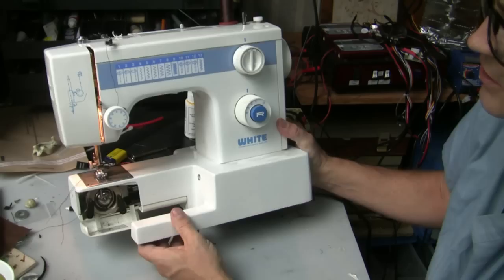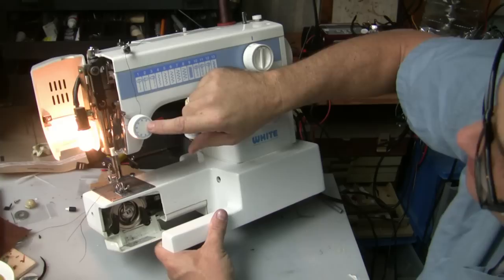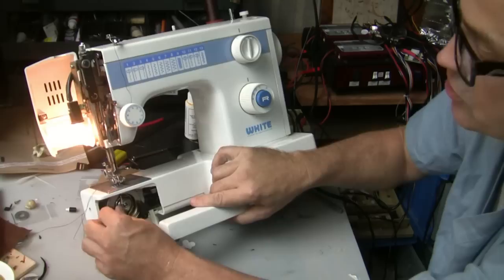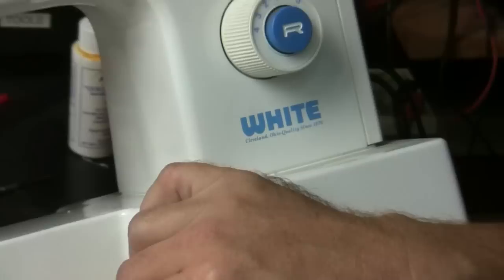This is basically where the bobbin case goes right down in here. We open this up and you can see where all the mechanism is for putting the needle through. This is the thread tensioner, which we'll get to in a minute. This is where the bobbin goes — let's zoom in a little bit.